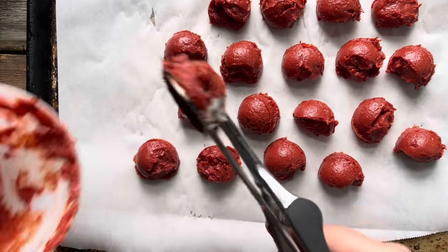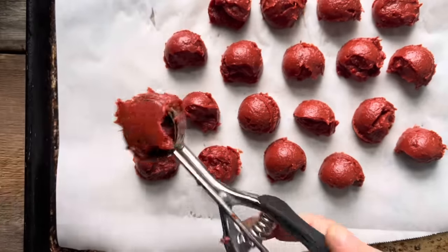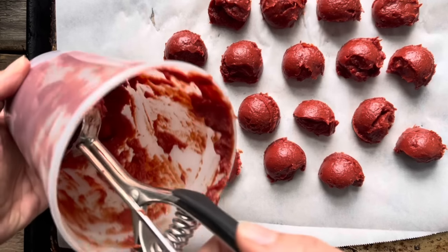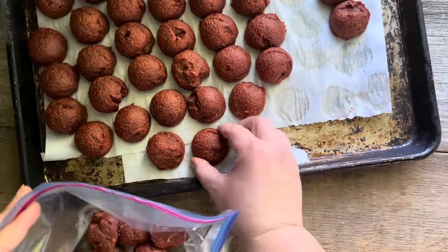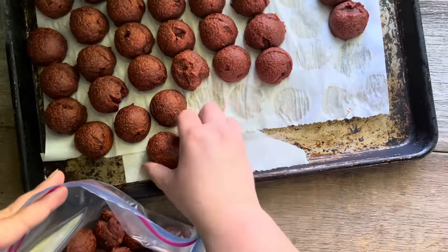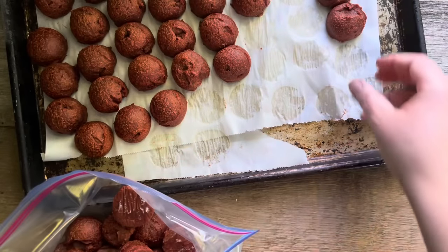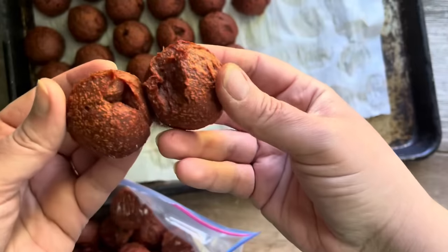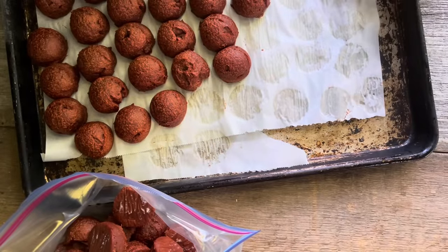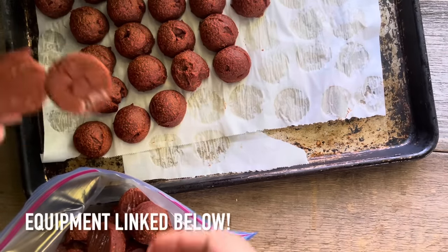I'll put this pan in the freezer until the portions are frozen solid — at least four hours, though I tend to just leave things overnight. Once frozen, I load them quickly into a freezer bag so they don't thaw, then stash them in the freezer where they should last about a year. Because they're portioned out in roughly one tablespoon quantities, I can just take out whatever I need, and in many cases I won't even thaw them first — for something like a soup, I just throw the frozen blob right into the pot.